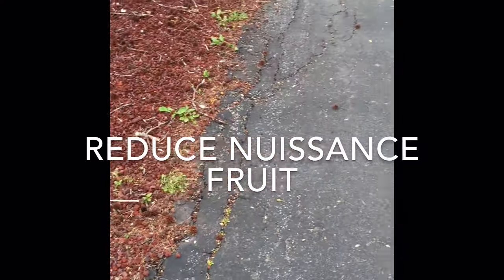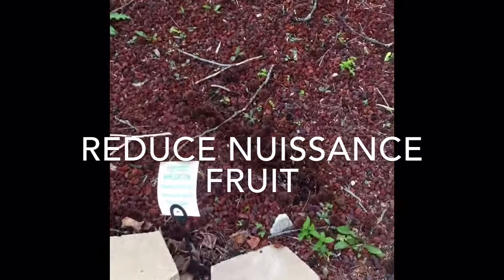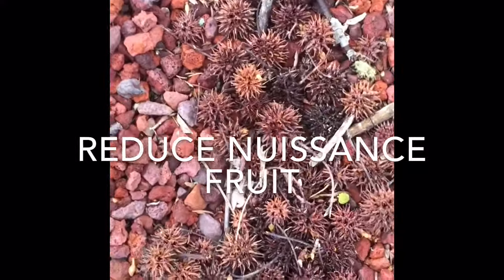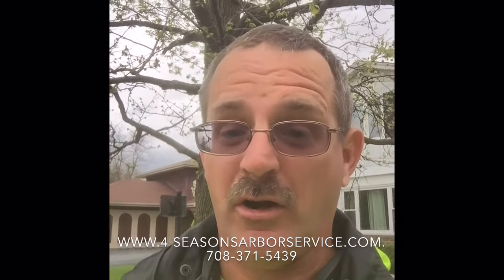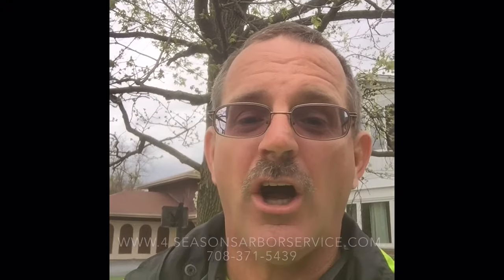Well, we have the solution so that you don't have the hassle of having to pick up all that fruit. If that's a pain to you, as this sweet gum fruit is if you step on it or handle it, as well as a pain to pick it up with a lawnmower or rake it up, give us a call.